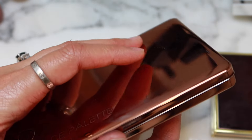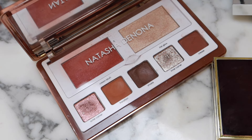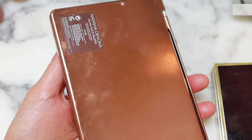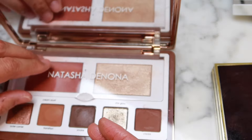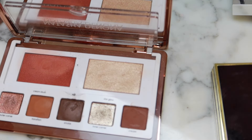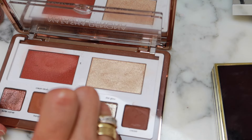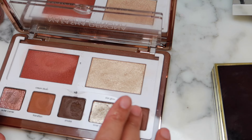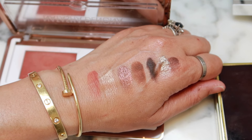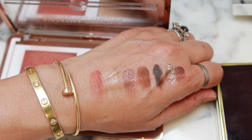We have the Natasha Denona palettes. These were very impressive — nice and creamy, I remember that. And this one is in the dark palette shade. That actually swatched better than almost anything I just swatched for you. So if you're interested, I remember really liking this palette.